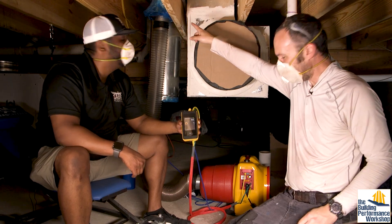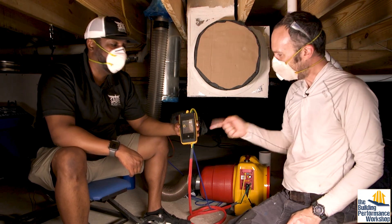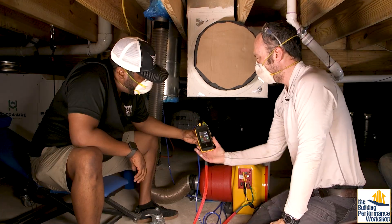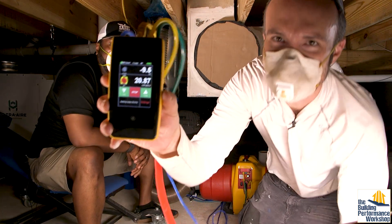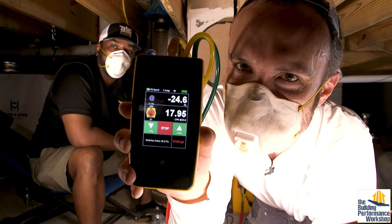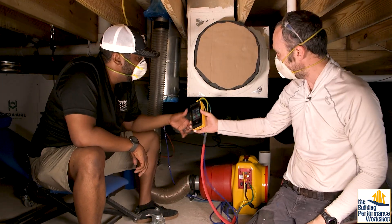We retaped the opening up here because it was still looking bad. I've used a bigger opening now — go ahead and run us again. Thank God. I thought maybe I wasn't trustworthy for a minute there. So we're at negative 25 pascals and I'm getting 17 CFM out of this box.